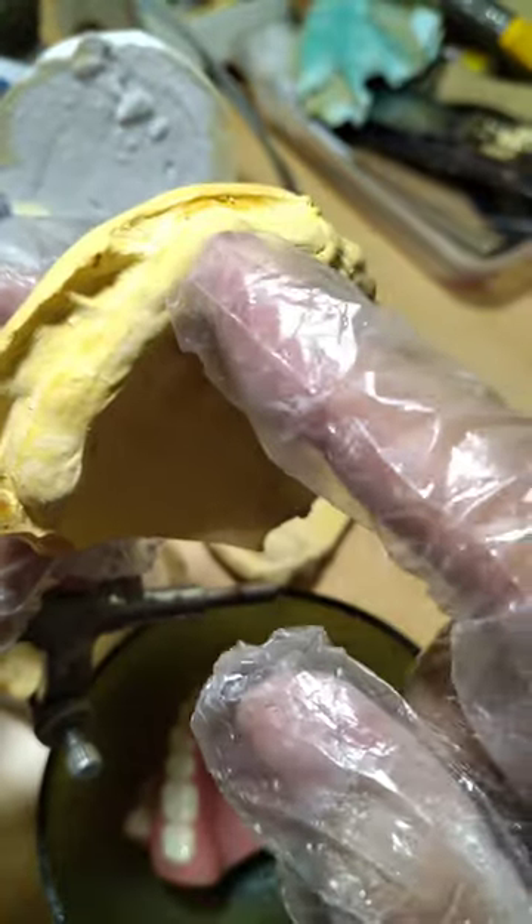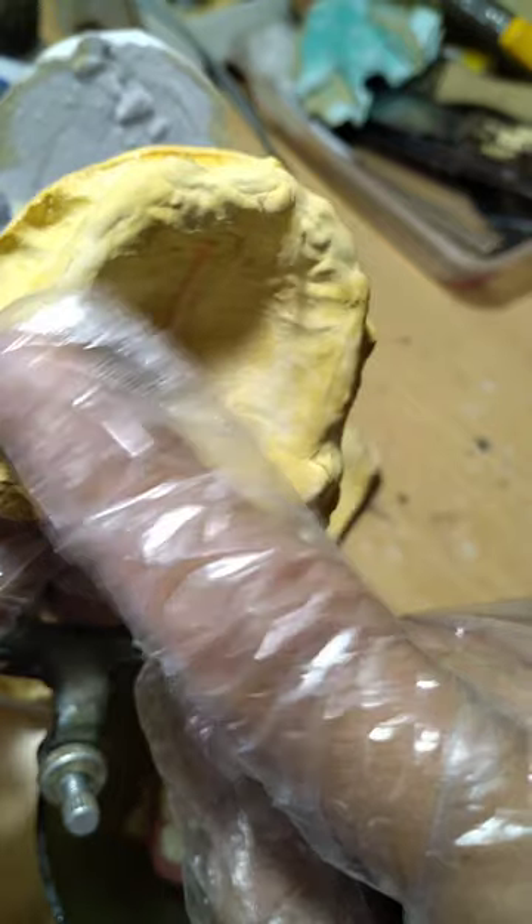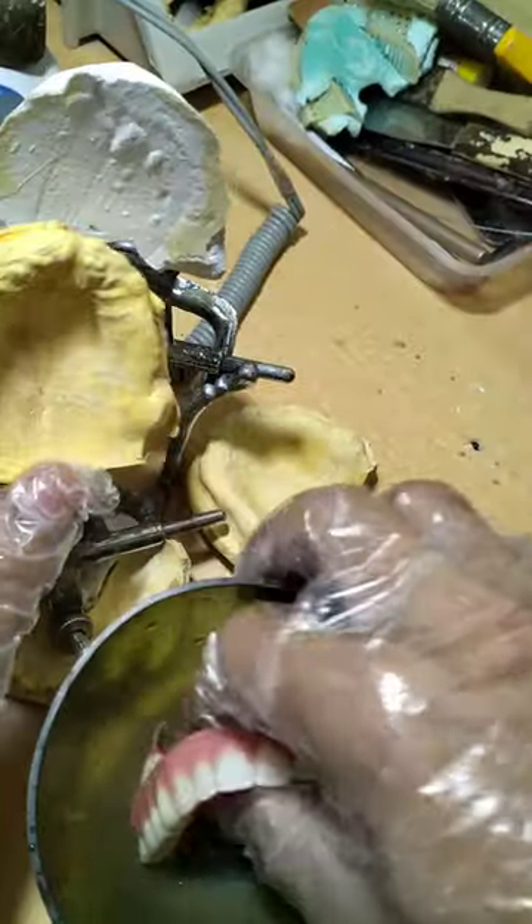Kailangan mo may mga implant — siguro dalawa o apat. Depende kung paano idi-discuss yan ng doktor. Pero kadalasan apat — dalawa dito, dalawa dito. Apat.